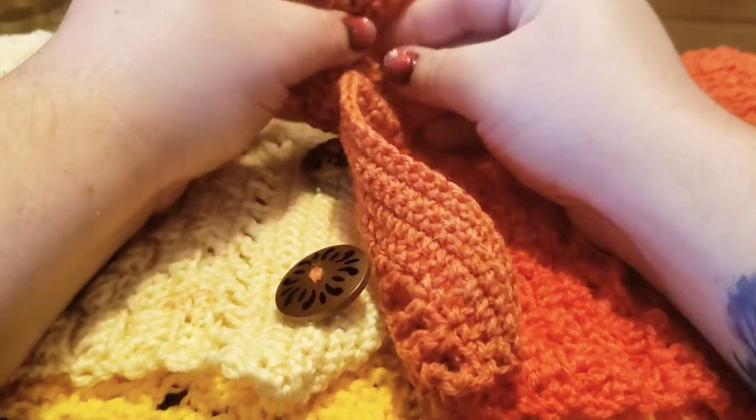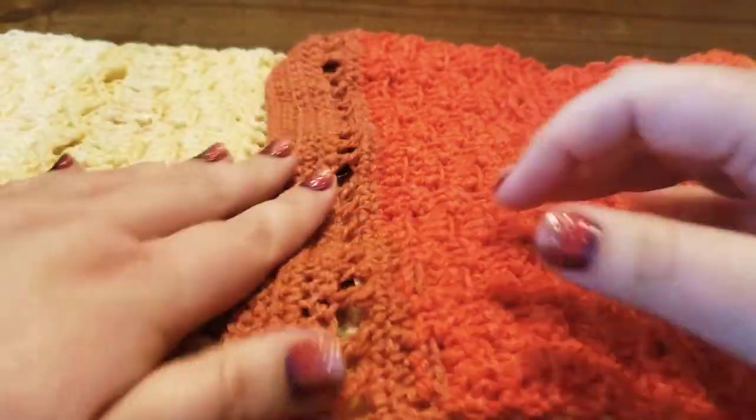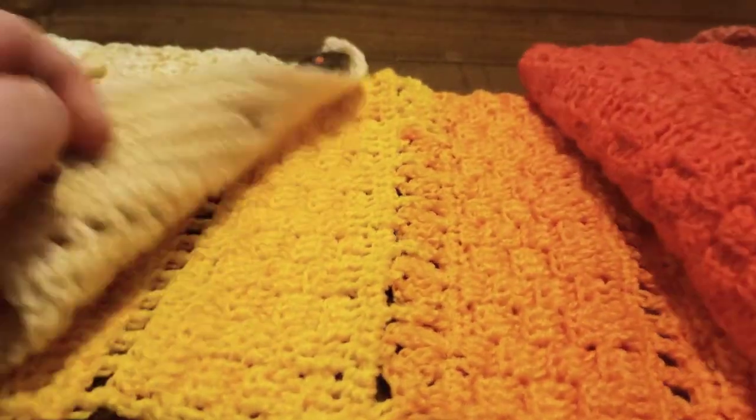Let me go ahead and undo the buttons here. I made this one with Lion Brand Cupcake yarn in Sunny Day.